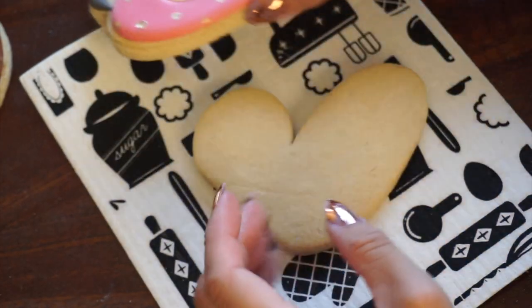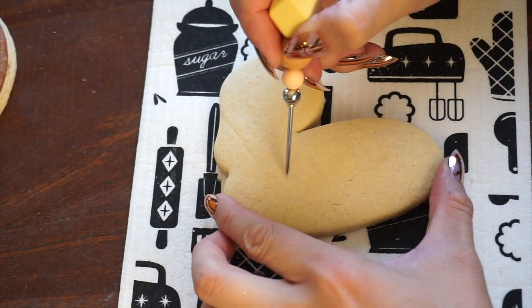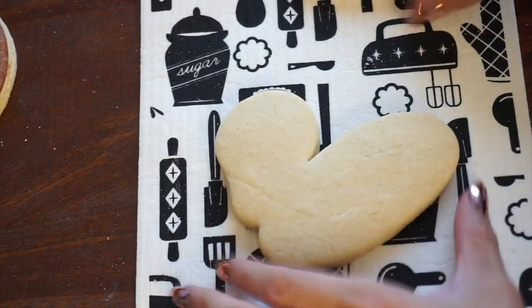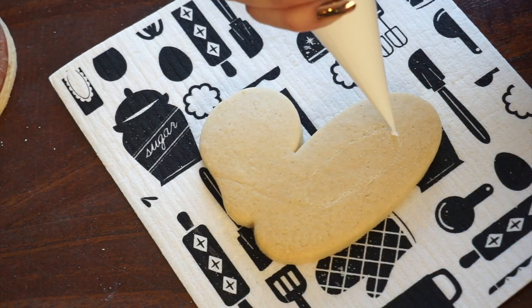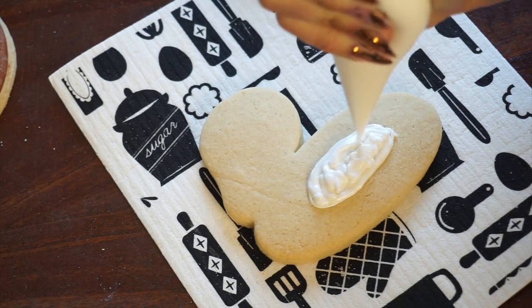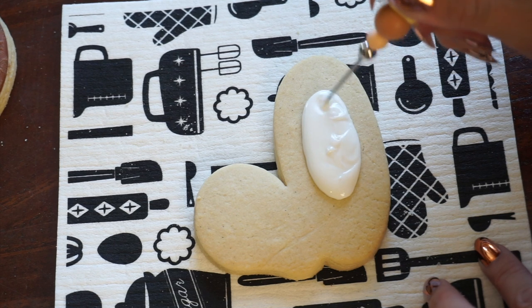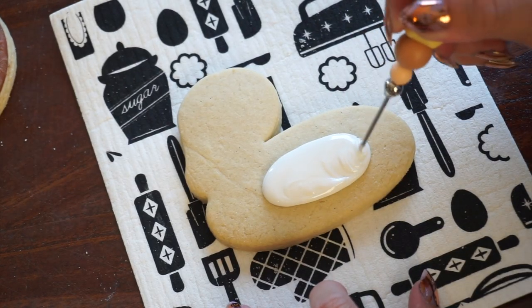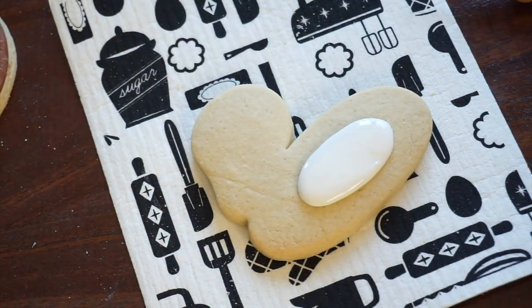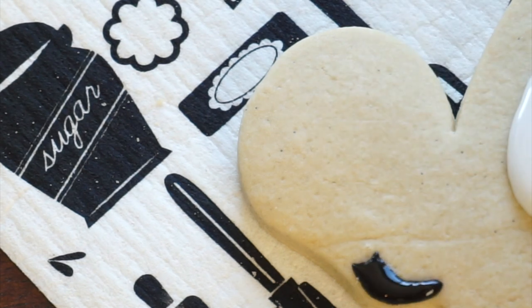The next cookie we're going to work on is a flamingo. The first thing we're going to do is fill in that white center part of the floatie. To give myself a little guide, I scratched that general shape into the surface of the cookie using my scribe. The reason why I decided I wanted a filled-in shape was that it's just more robust if there's no hole in the middle. I'm filling it in with my thick white flood and I'm going to settle it with a scribe, moving in tiny circular motions to adjust the outline of that flamingo floatie. Then I scratched in the beak of the flamingo and I'm putting the black icing down — that's part of the beak — and then I'm going to use white icing for the next part of the beak slash face.